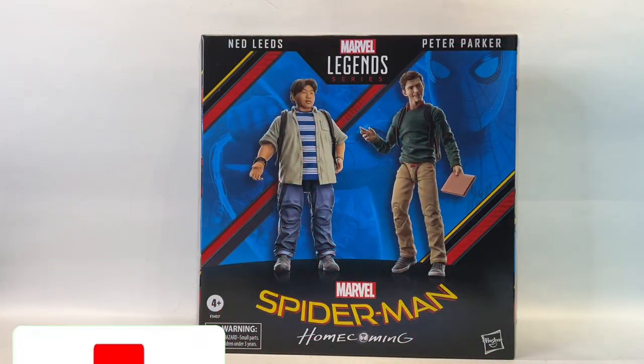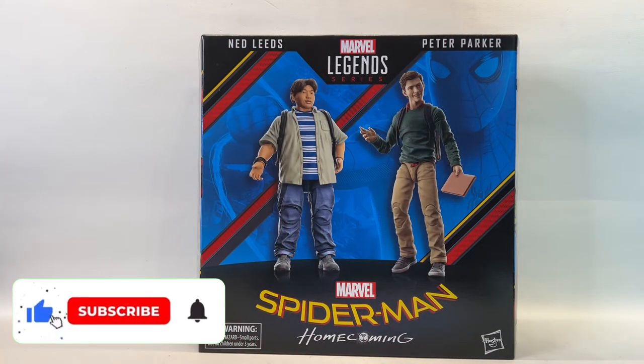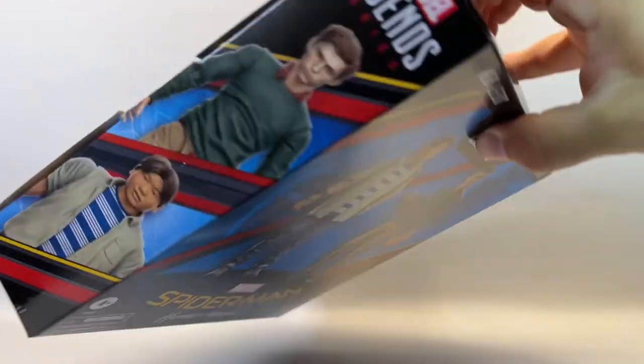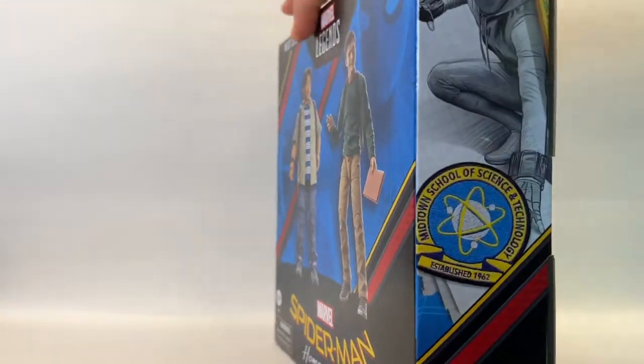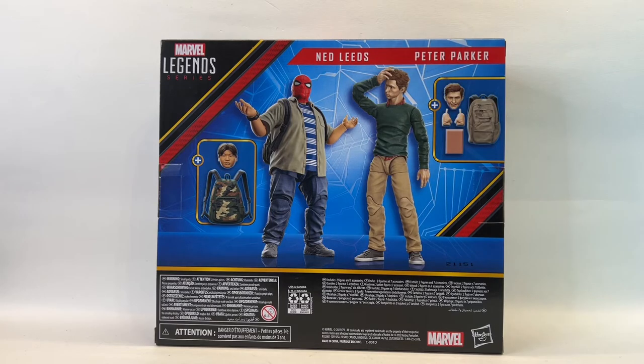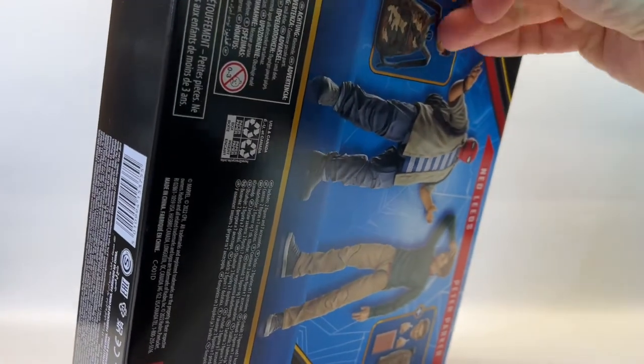Hello and welcome back to Jacob's Toys Five Minute Figure Reviews. Please do like, share, subscribe — all support to the channel is very much appreciated. In this video we're going to take a look at the Peter and Ned 2-pack from Spider-Man Homecoming, which is part of the Marvel Legends Beyond Amazing celebration line for Spider-Man's anniversary.